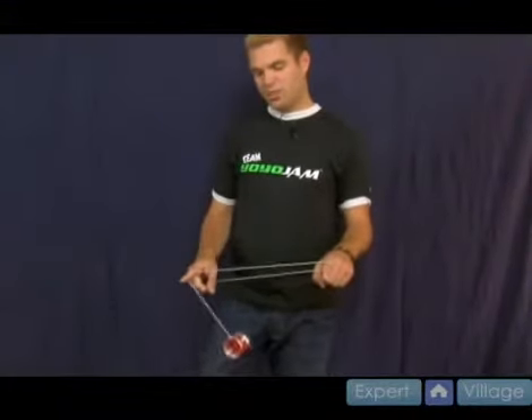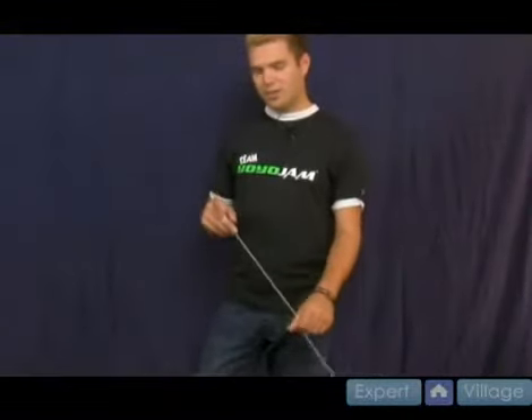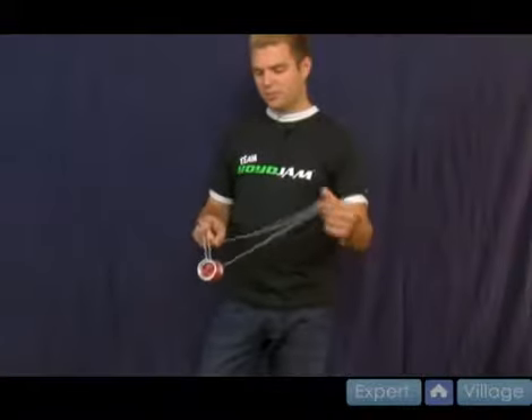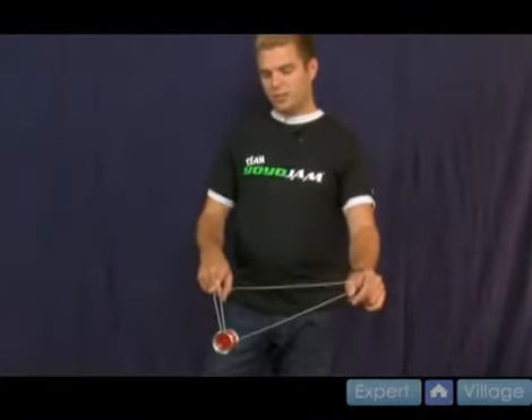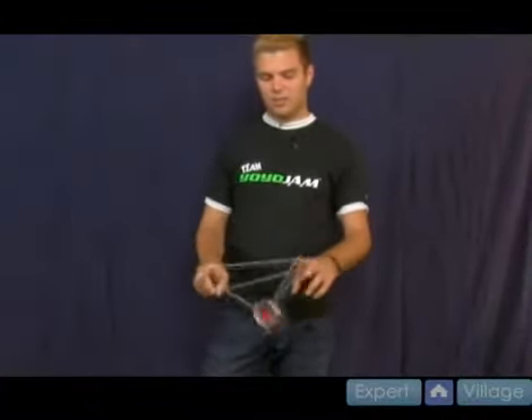From there you dismount, dismount again, and come back around. This is the part we learned in rewind, where it comes around like so and lands on the string. Then from there you come all the way off again, come back around, and land in a double or nothing.